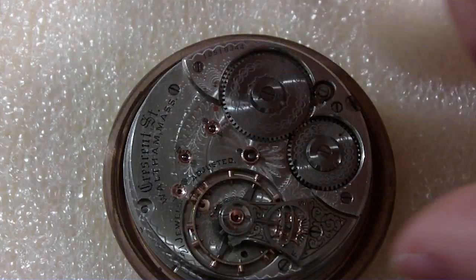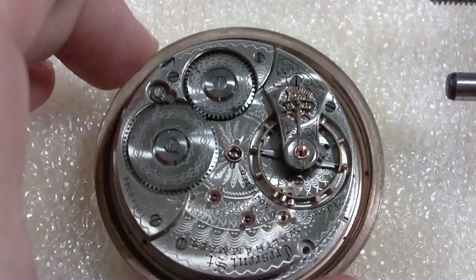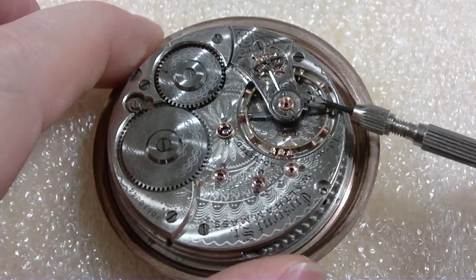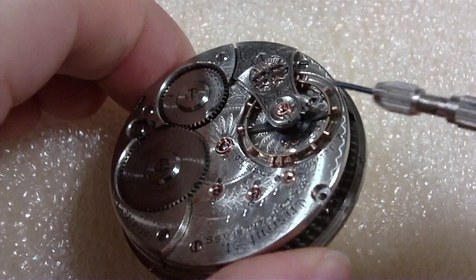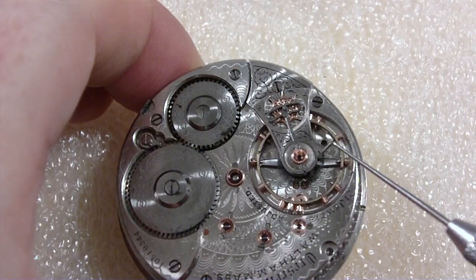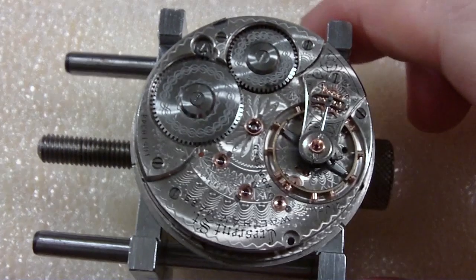I guess I'll take the balance off first. That's what they say — the first thing you should take off is the balance. There's a screw to hold the hair spring stud. I loosen it but I don't take it out all the way because it's a pain in the neck to put back in. Now I've got the movement holder. I need to back off just a little bit.